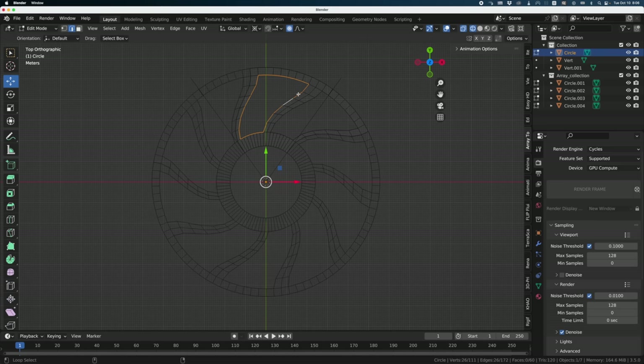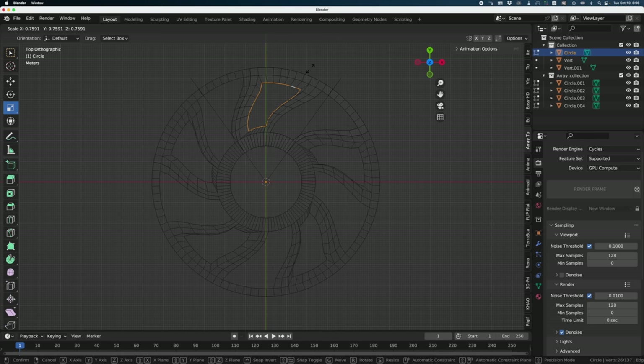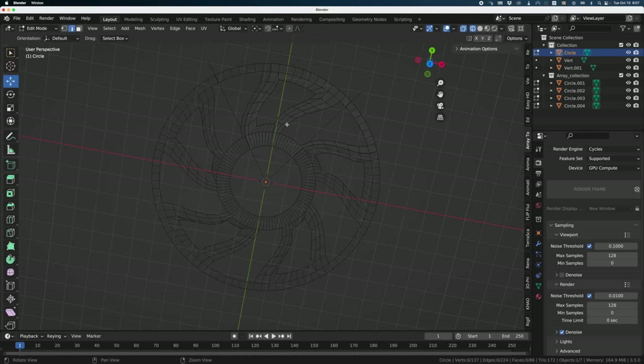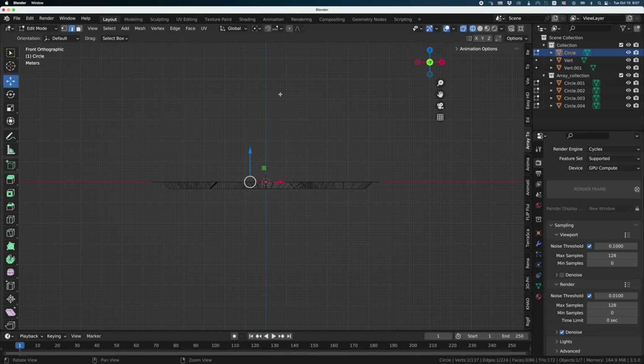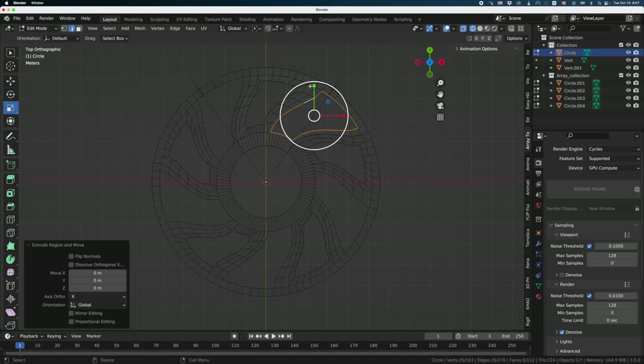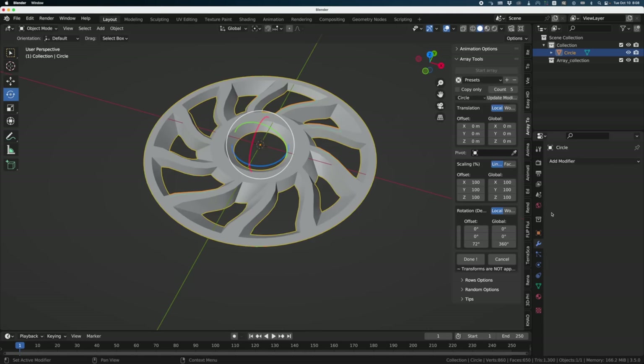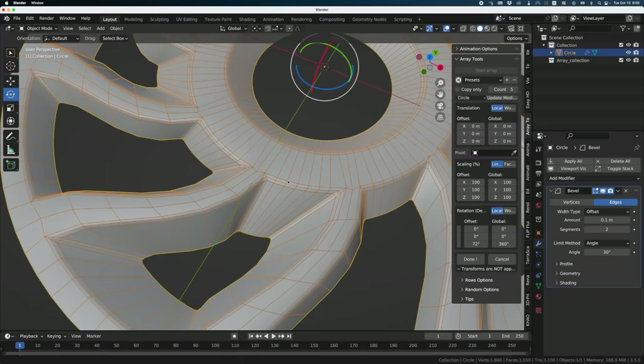I'm going to select this edge, extrude it, then scale it. It may not be the best way to do it, but it's nine o'clock, I'm tired, and I want to finish the clip. I'll move it a little bit down — it's starting to look like a car hub. Let's do the same thing on the other side: select the entire edge, extrude, scale, and move it down. I scaled it a bit more to make something different and pushed it further. Let me add a Bevel modifier with two divisions — but that corner there is not good at all.